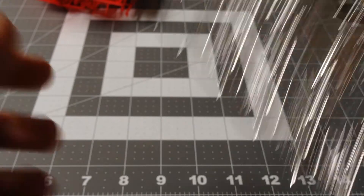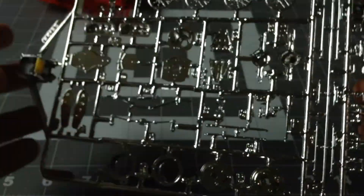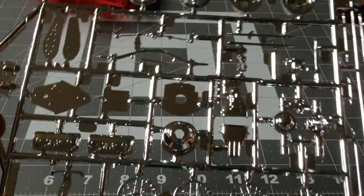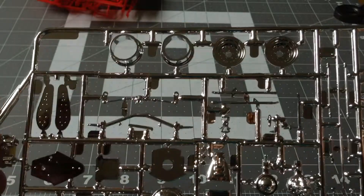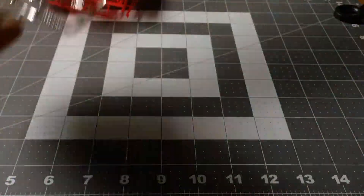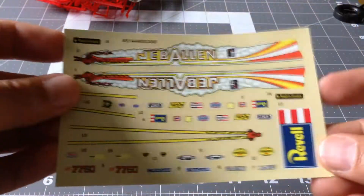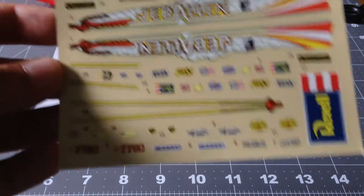Now we have the chrome parts. We have four lights here. We have the rims, the rear end, and some other stuff I really don't know much about. Here I have the decals — they're in good shape, they're not yellowed. They look very nice.